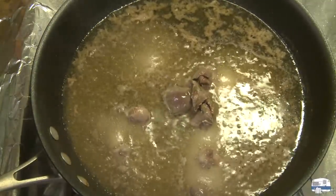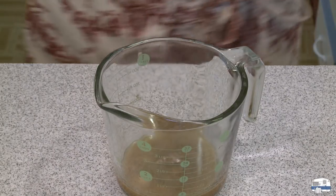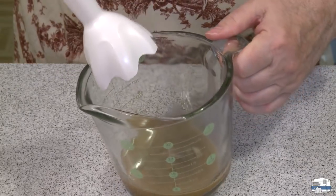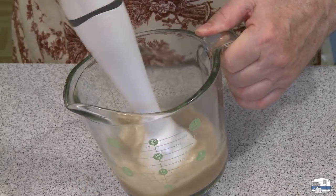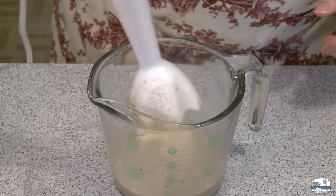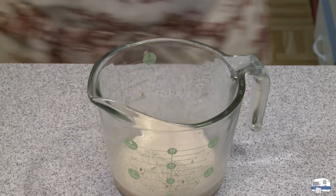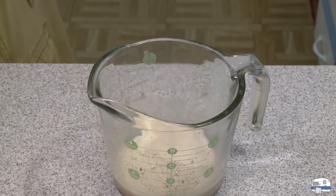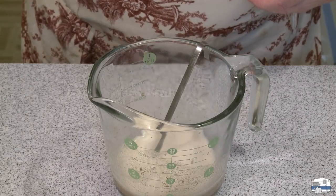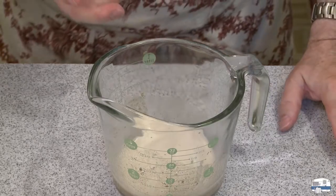I put the giblets that came with the rabbit in that liquid. I'm going to reduce this down quite a bit — at least by half — then season it if I have to. These giblets I'm going to grind up in the sauce to make like a giblet gravy. It won't really be a gravy because I'm not going to add any flour — it'll just be like a sauce. I ran that through a little strainer to get rid of the scum. Using an immersion blender. And there is my sauce — it does not need any salt, but that is good. You can taste that liver, which is what I wanted.